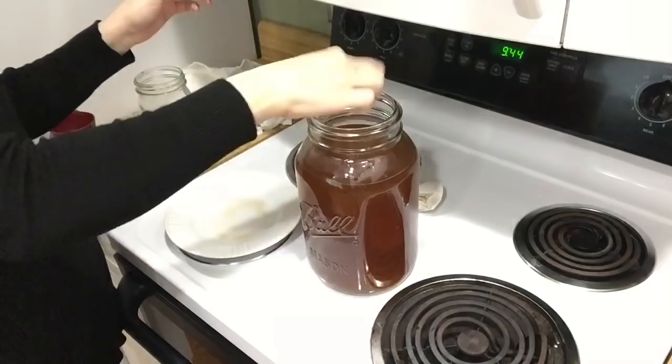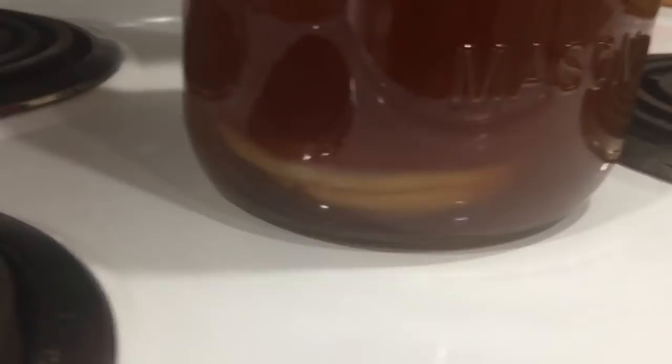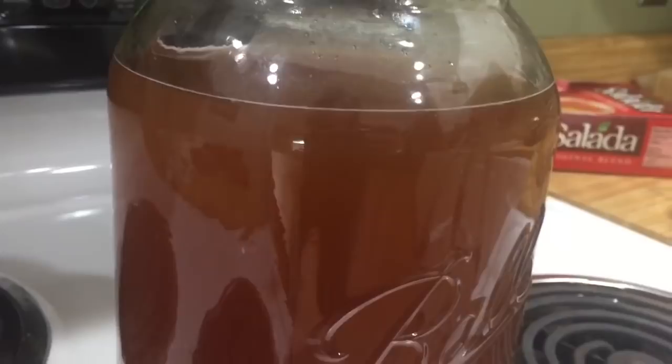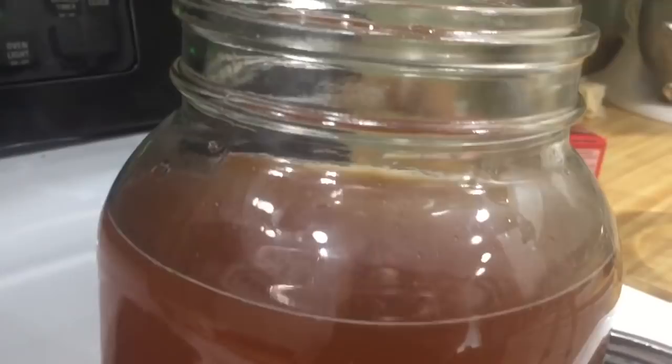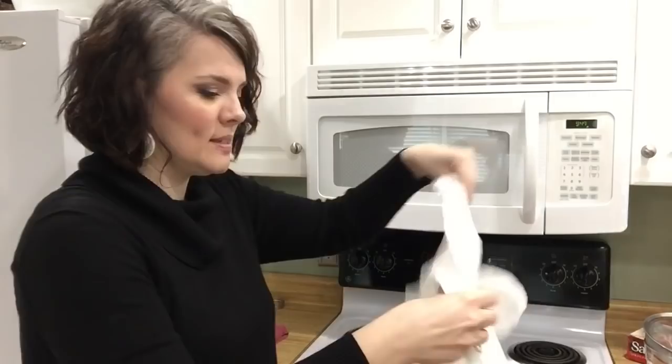I put the starter tea in, I put the SCOBY in, and the SCOBY sunk all the way to the bottom — which is normal. Sometimes they float, sometimes they stay halfway, sometimes they sink. Over time it will start to float back up. If it doesn't float to the top, a new SCOBY will form and that's okay. I'm going to leave this alone for a few weeks. One last thing: you want to put your kombucha in a dark place. If you don't have one, just cover it with a tea towel to keep the light out.